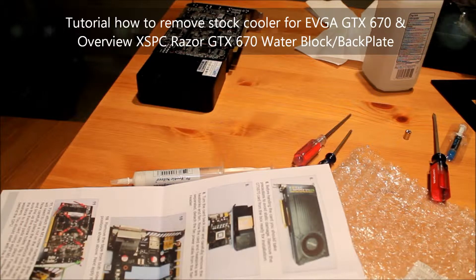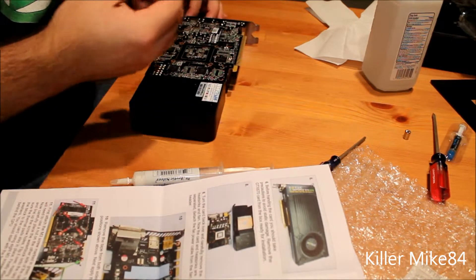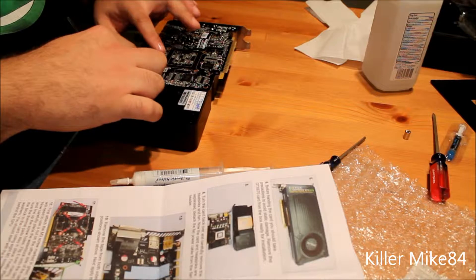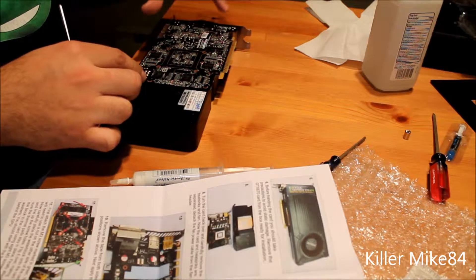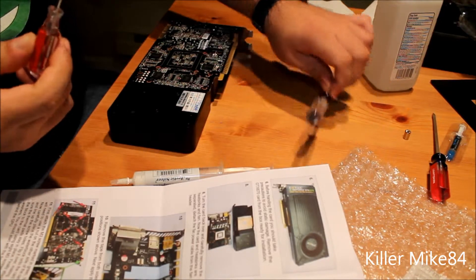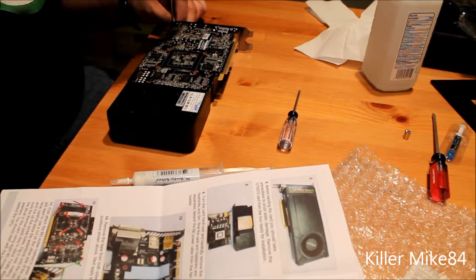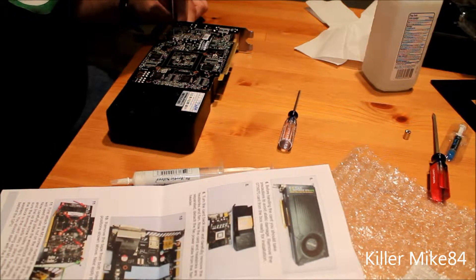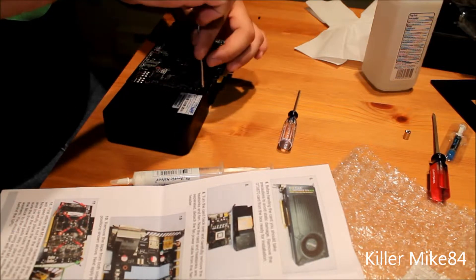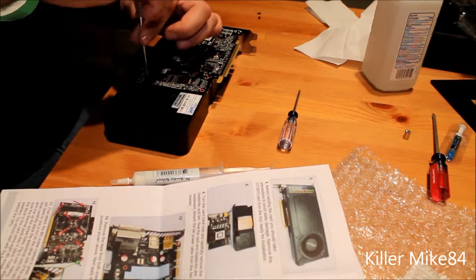Alright guys, this is KenWake84 here back again. This is the tutorial to remove the GTX 670. You have different types of screws to remove this — the cooler is really easy. You got to remove one, two, three, four, five screws. This holds the CPU cooler here. I'll start going from the outside. I have different types of screwdrivers but this one is the most trustworthy. First screw — just really, really easy to remove. It just comes off.